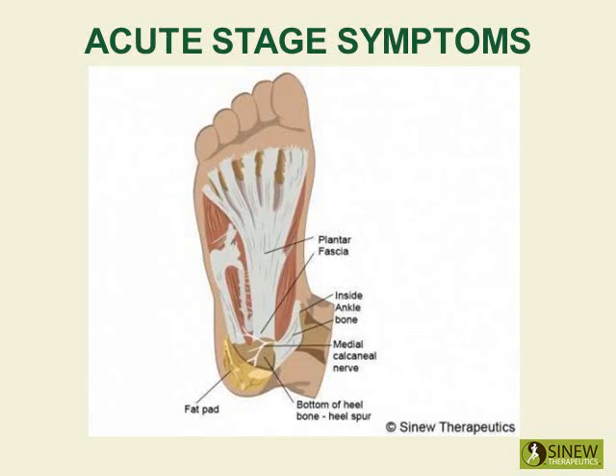Just like cars back up behind a traffic jam, causing congestion, exhaust, and overheating, blood and fluids back up behind the injured heel, causing pain, inflammation, lumps, and swelling.